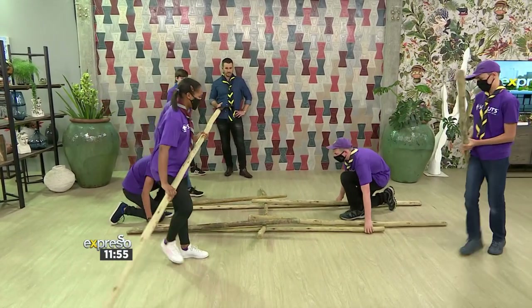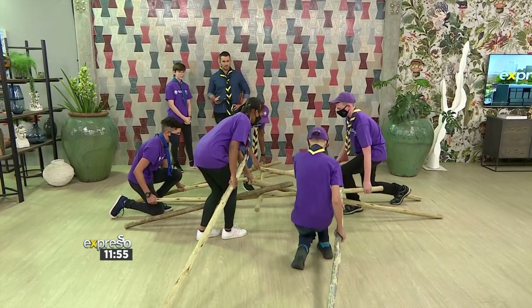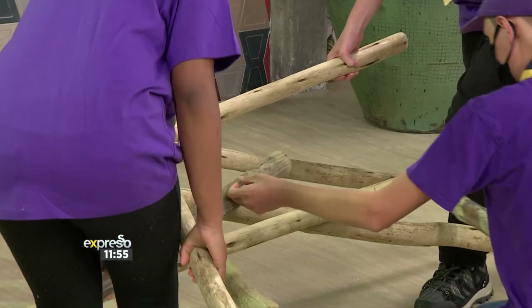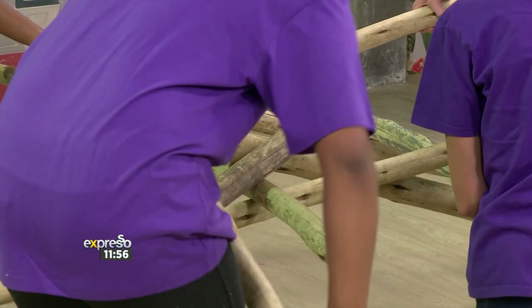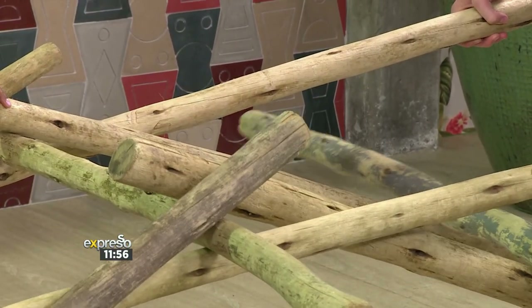And you're doing it pretty quickly, guys. It's better to stand up. One thing about scouts — you learn time management. We have to do everything as best as we can, because it's generally a competition.